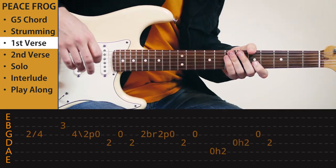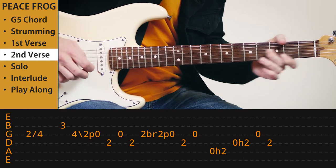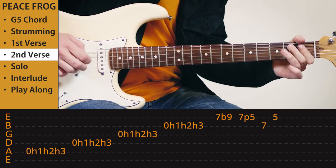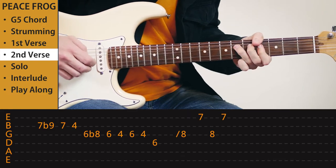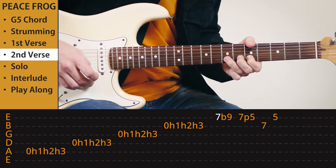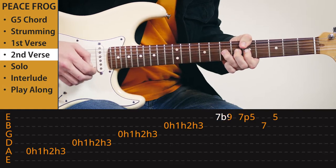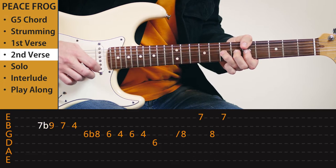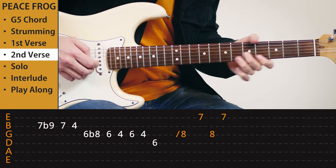Then the second verse is pretty much like the first verse, except the ending is a little bit different. And again we have the blues riff. We've got this bend — seven to nine. Pull-off. On to the B chord.